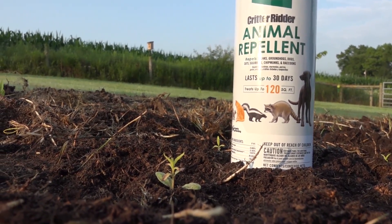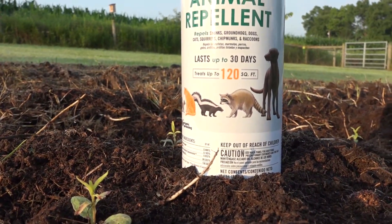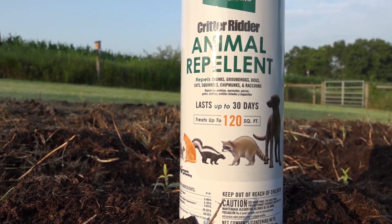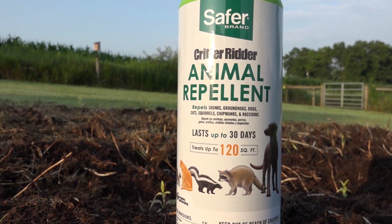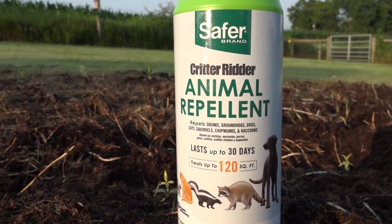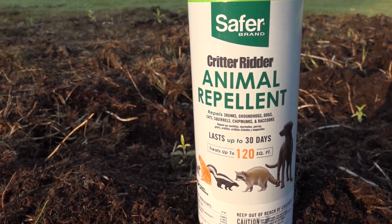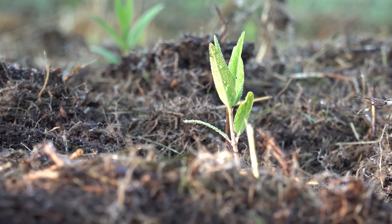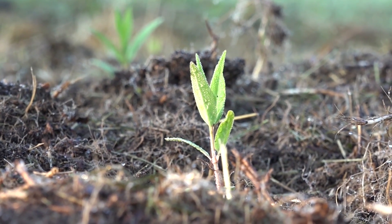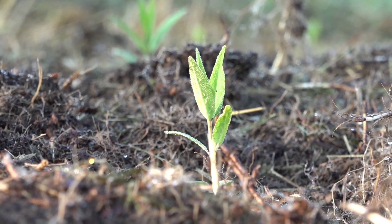Don't forget to put some kind of animal repellent down - this Critter Ridder stuff is something I'm evaluating right now. It smells strongly of pepper and I put this around because I don't want my dog digging through it or anything marking or rooting around where the seedlings are. These milkweeds are going to grow and the root systems will continue to develop through the year. We won't see any flowering this year, but they'll carry through the winter so in spring I'll have a really cool milkweed patch for my pollinators - primarily the honeybees.